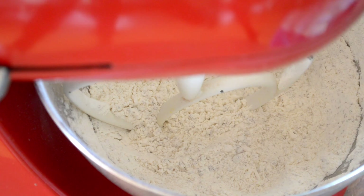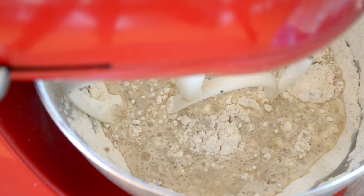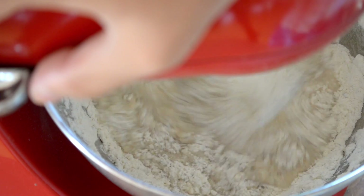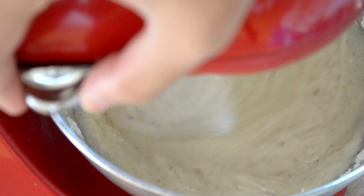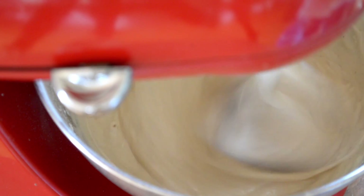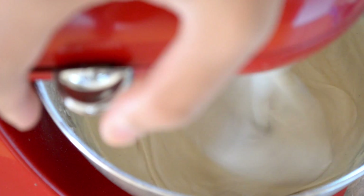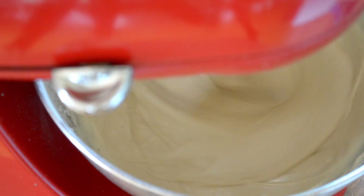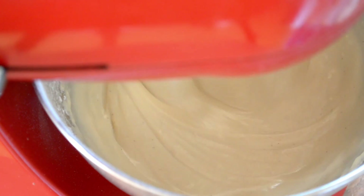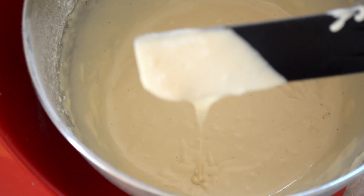Take that flour mixture that you just put together and pour the milk mixture into it, then beat this until it's smooth and lump free. That's what we're going for — a nice smooth batter.